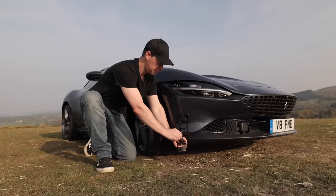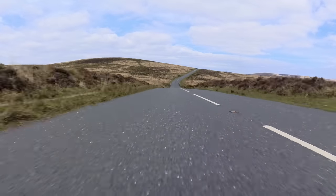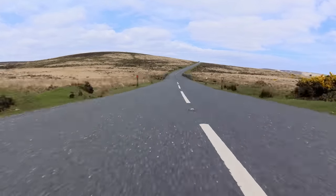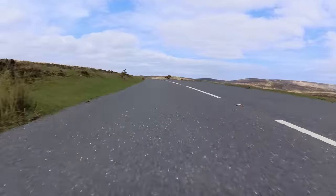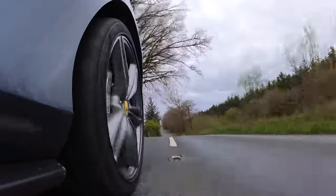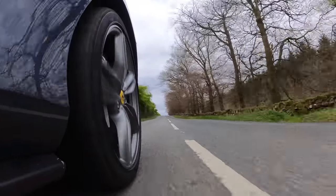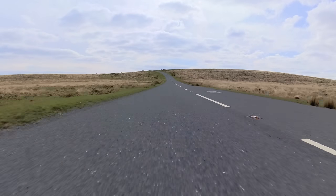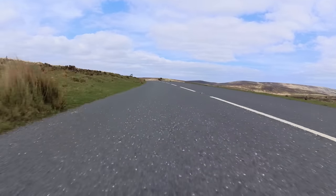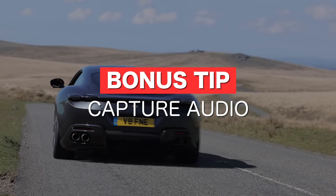Shot number six: the low rider. Get your camera as close to the ground as possible — the closer to the ground, the faster the car will appear to be moving. Point it facing forward to see just the road, or attach it to the side to see part of the car like the wheel, which creates foreground and gives your shot more depth. Some of these shots might look basic on their own, but once edited into a sequence you'll see the difference they make.